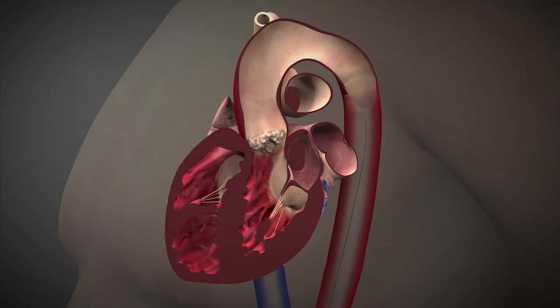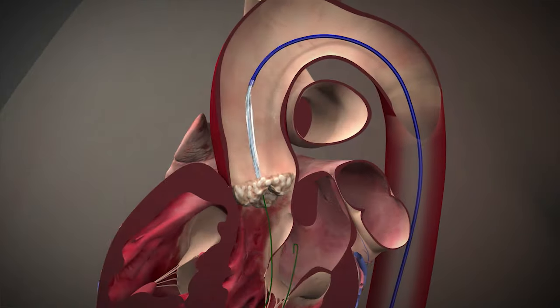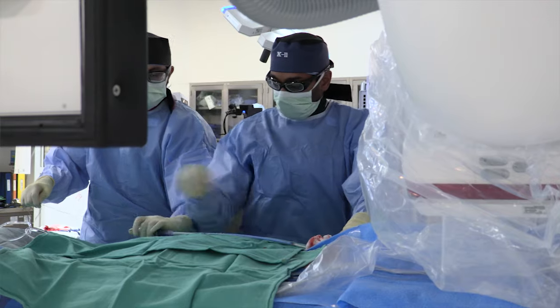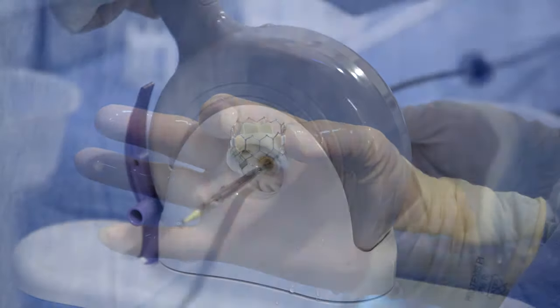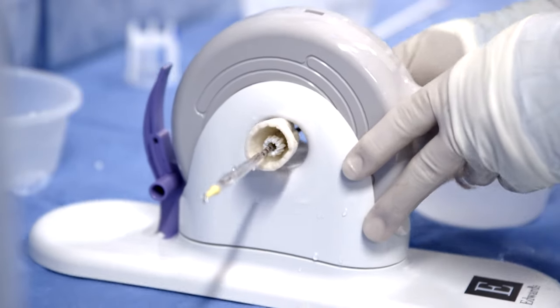For TAVR, we give some local anesthetic in the groin, then put in a wire, then put in a dilator to dilate up the artery — essentially a tube that we can stretch and expand. Then we take a valve made of stainless steel that's crimped down, compressed around a balloon.